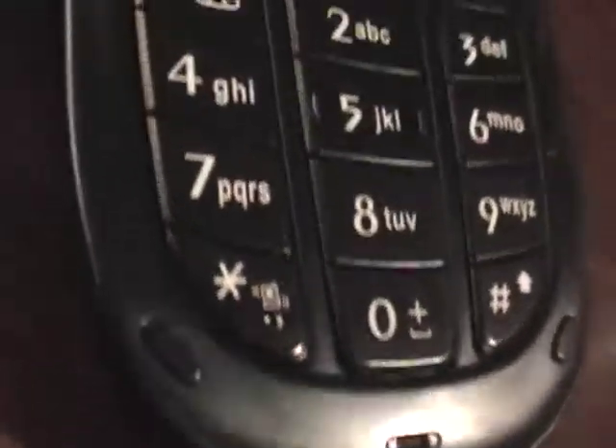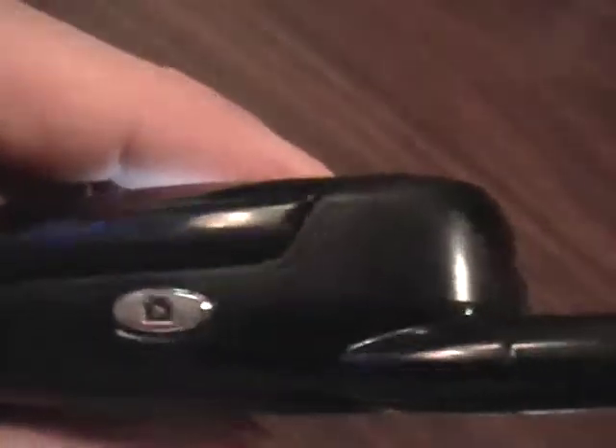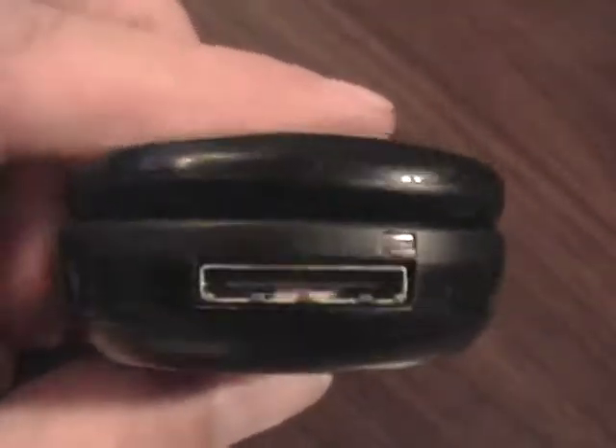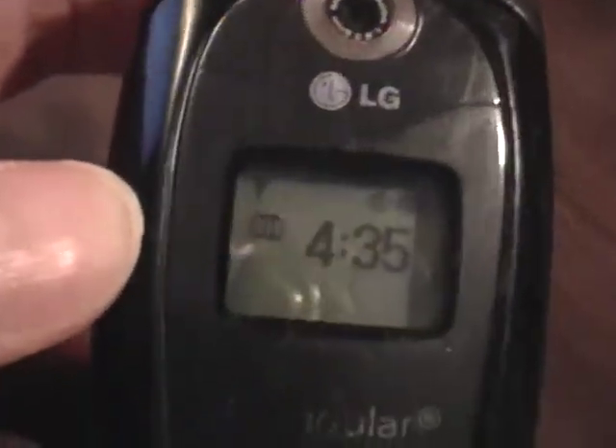Let's take a look at that keyboard again. Let's look at the edges of the phone. Here's the top of the phone. Front of the phone. Front screen.